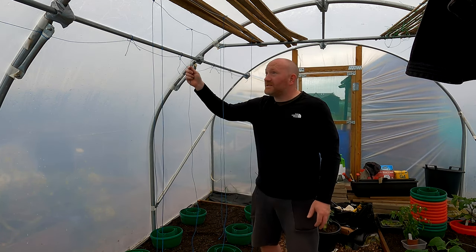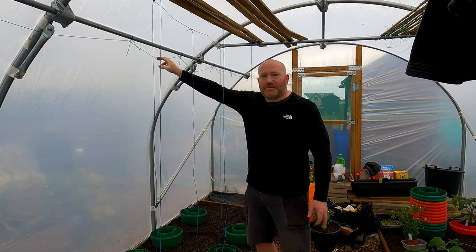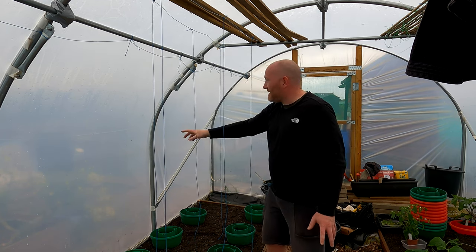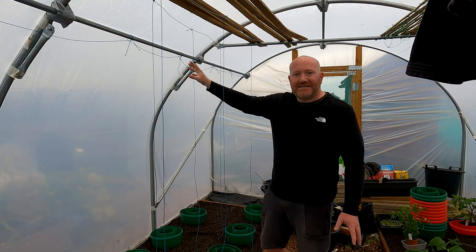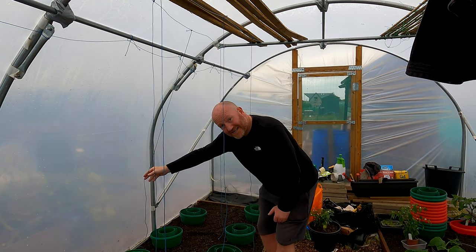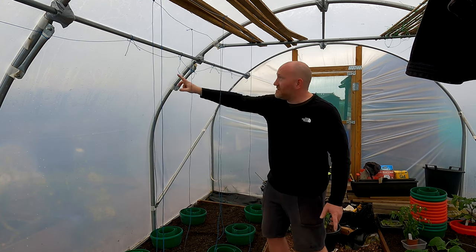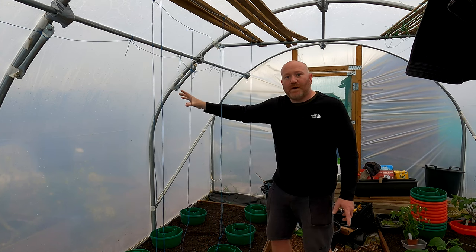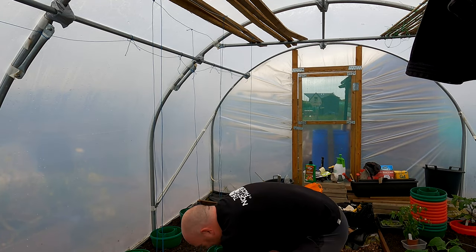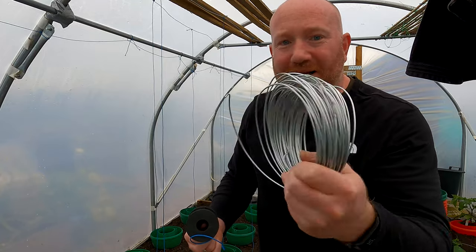These ones at the back are ever so slightly offset this year. Last year's were all the way over against the edge, and the problem was the plants' leaves would stick to the polytunnel when they got wet. So these ones are going to be at a slight angle, hopefully training the plant diagonally to keep it away from the outer skin of the polytunnel. I've got a couple of things to show you - from Amazon, this is two millimeter galvanized wire.